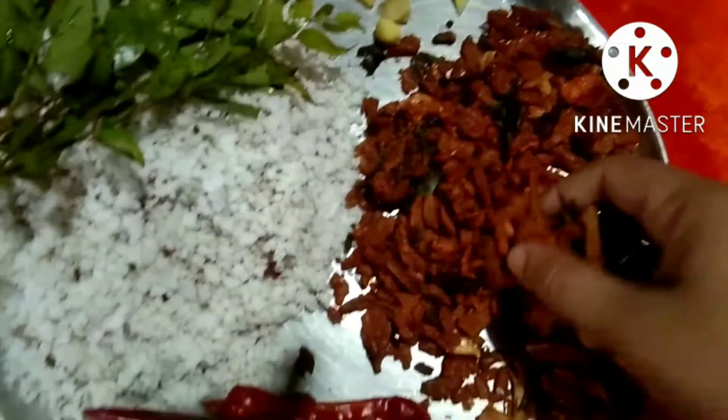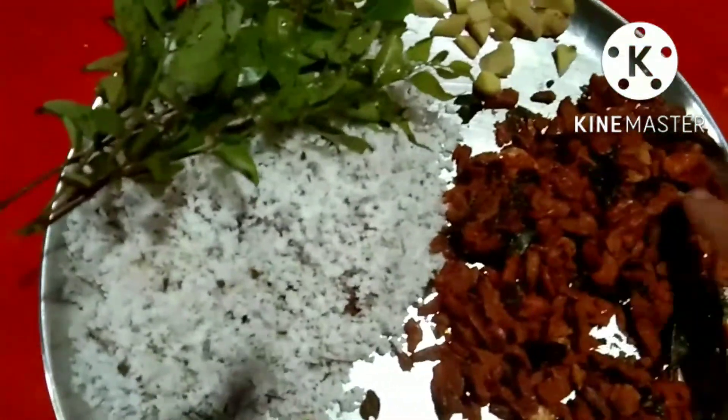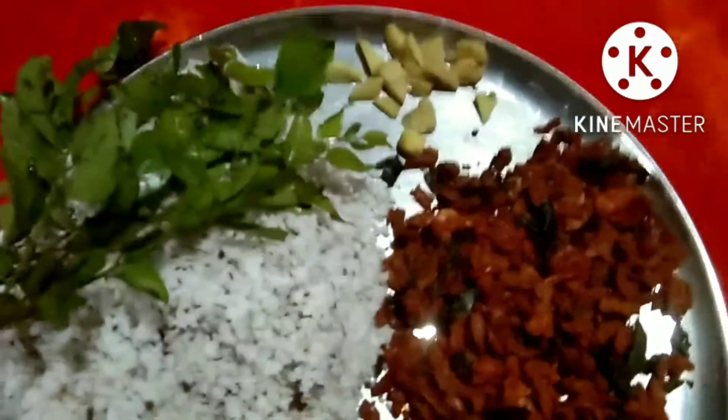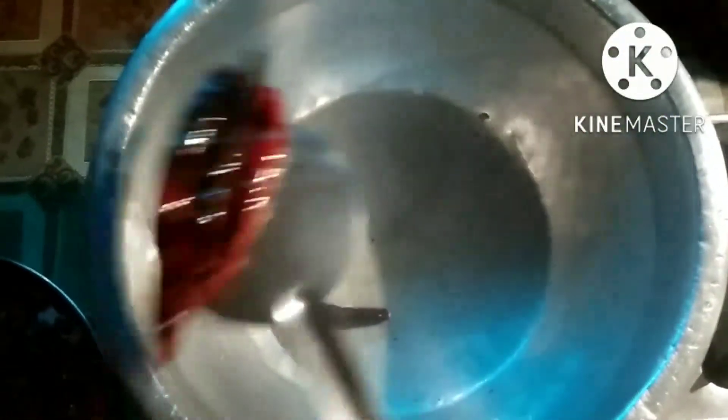You can add a little bit of masala. Add a little bit of ginger.